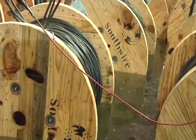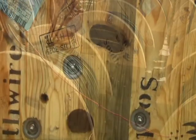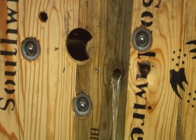In the tank test, we submerged a whole reel of cable and energized the conductor at many times the rated voltage. Any major flaws in the insulation should break down under the electrical stress. We then eliminated those flaws.